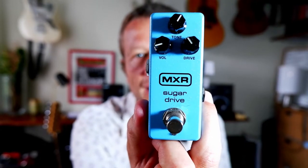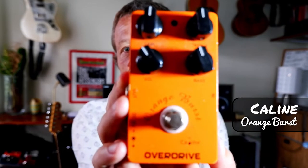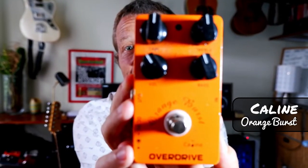Number two is also an overdrive pedal, as I appreciate not everybody can go and spend $150 plus on an overdrive pedal. I've used these K-Line Orange Burst pedals for a little while now and I think it cost about $40 delivered from Amazon. It is a great pedal. The noise floor is somewhat higher compared to the MXR Sugar Drive, but is it four times better? Absolutely not. I've got two of these — one lives permanently in my 'what happens if one of my overdrives dies during a gig' bag. It was permanently on my board but then I just changed things around as you generally do.